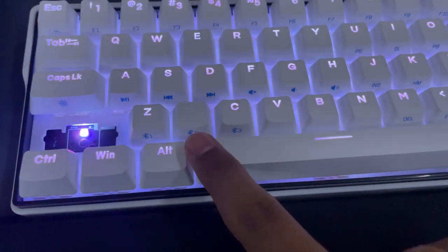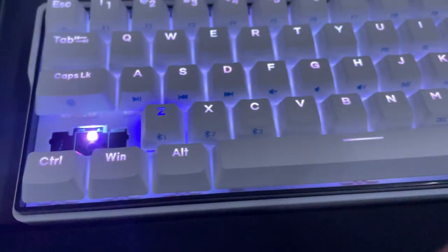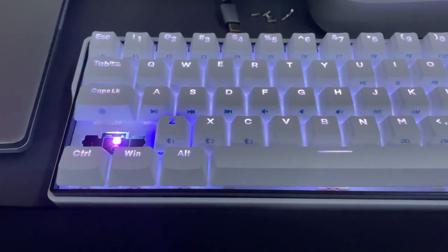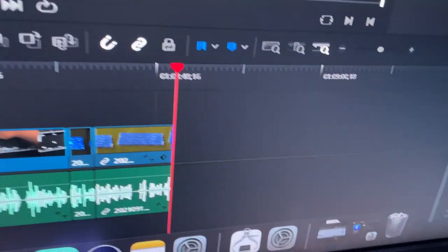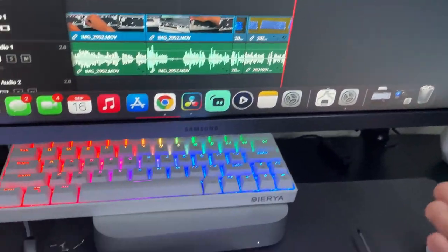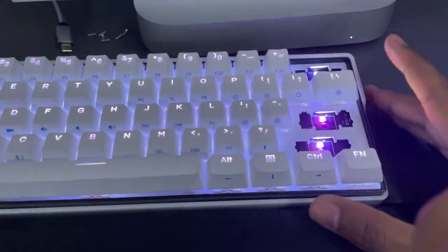From here you can just switch between different devices. If you press 2, it'll go into pairing mode. Since I don't have a device set up for 2, it'll just flash. Press 1 and it'll flash briefly then connect — really, really fast. The Bluetooth on this is just really quick. Now I can easily play and pause directly from the keyboard.